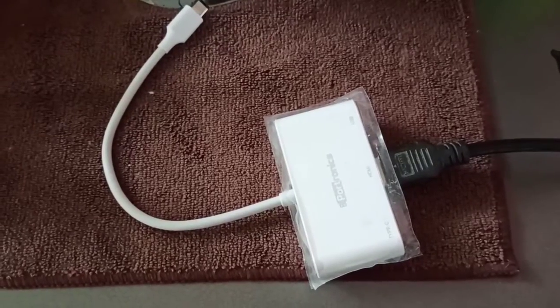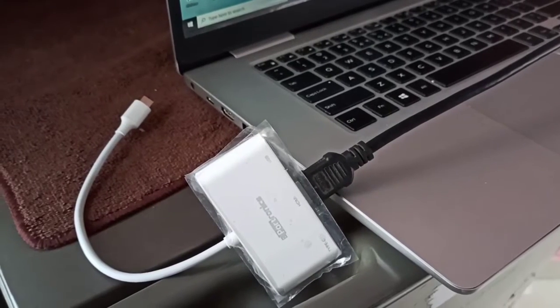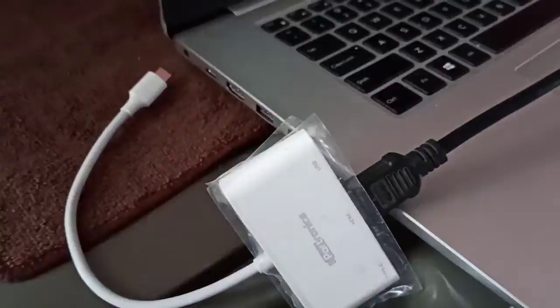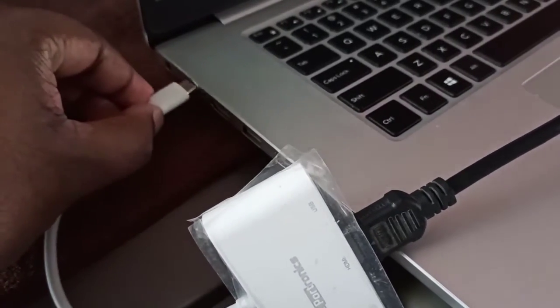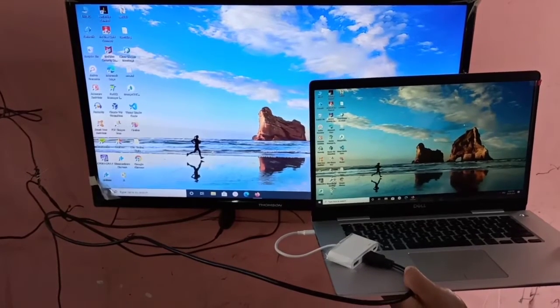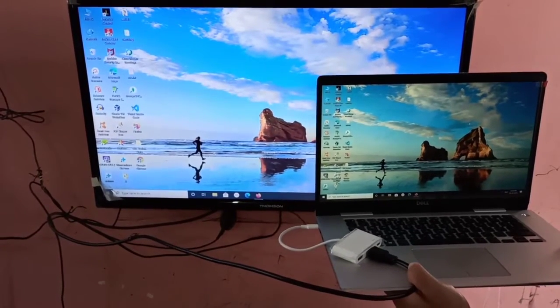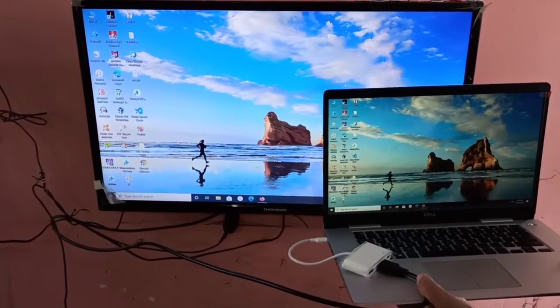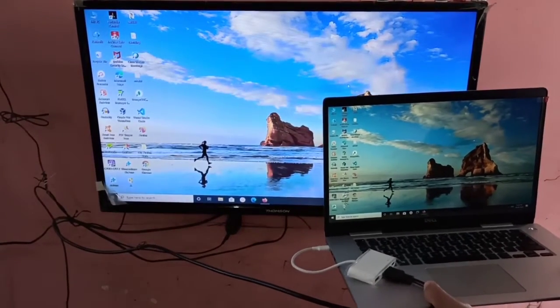After that, we need to connect this adapter to the laptop. Then connect the HDMI cable from the adapter to the TV. You can see this is how we can connect a laptop to a TV.